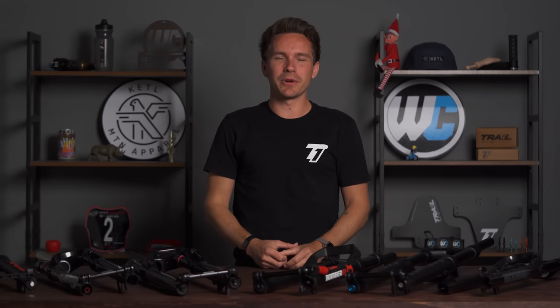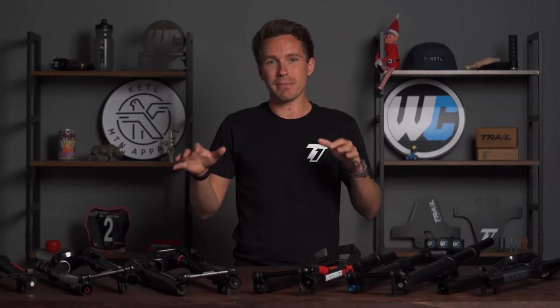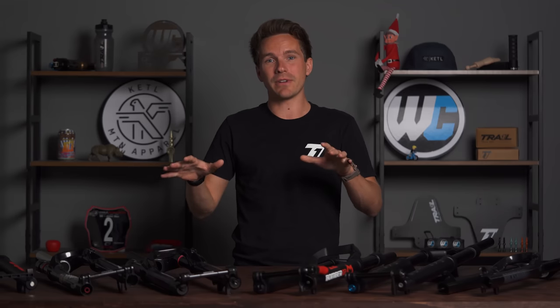Hello, ladies and gentlemen. Today we are going to tell you everything you need to know about the best and most popular mountain bike forks that are under the $500 price point.